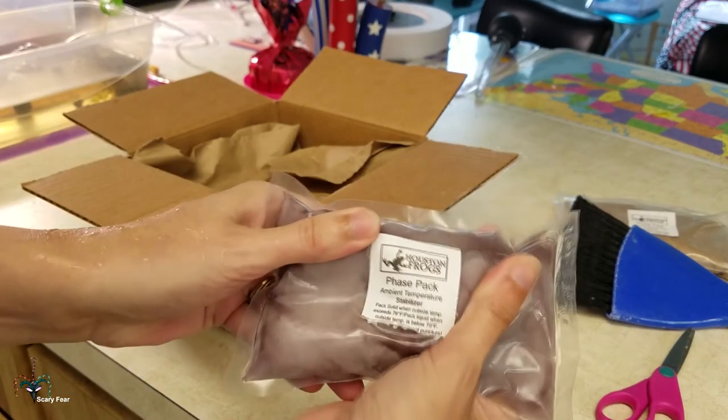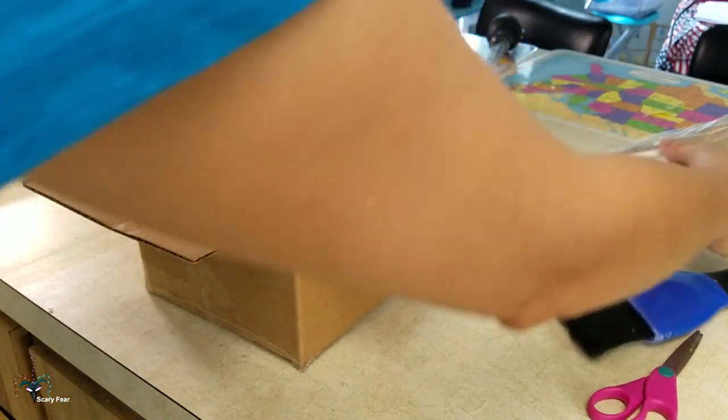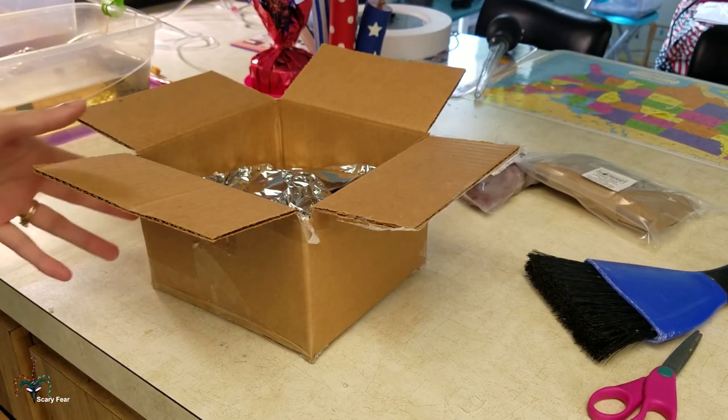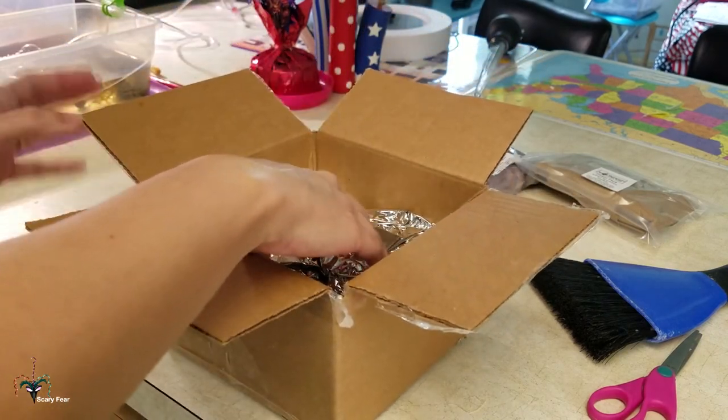Okay, so we got a nice pack. This feels cool. And then there was another one on top — another phase pack. Alright, look at this. We've got like this space age stuff. This is cool.